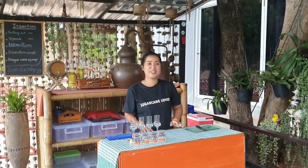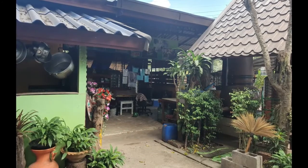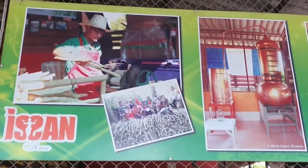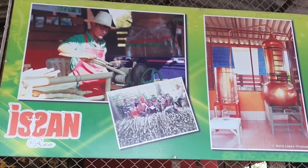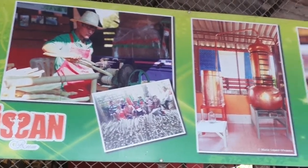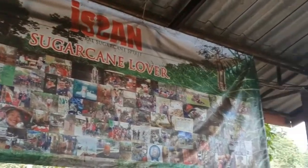Sawadee kap! So the rum is distilled from local sugarcane, but this year they have a lot in storage, so they wait for harvest next year. Okay, local farming — very nice. Isan rum, very good.